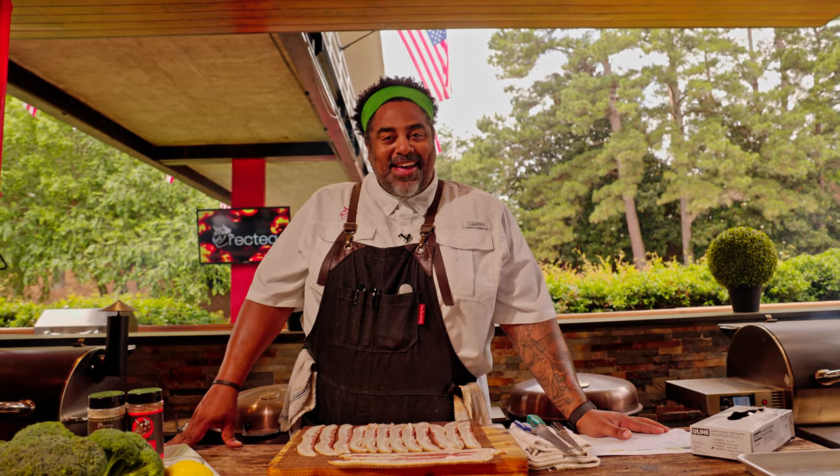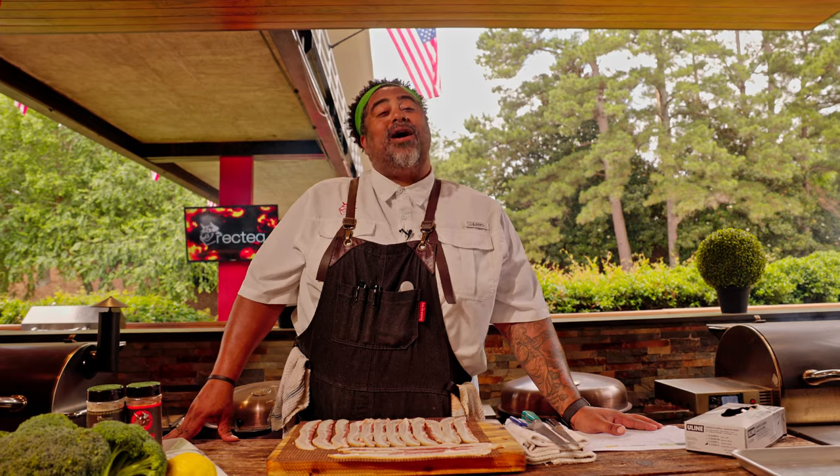Hey guys, I'm chef John and today I'm gonna be cooking y'all a grilled broccoli and bacon salad.